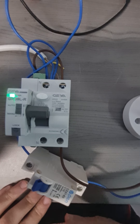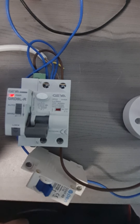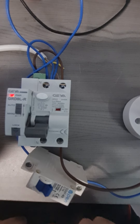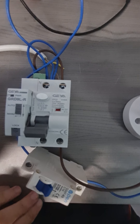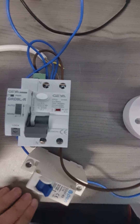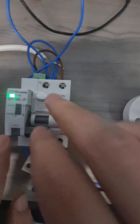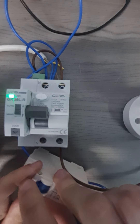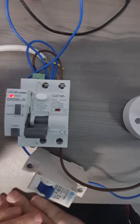Now I am going to reset my RCD. Obviously this is just for testing purposes. Now I am going to create a permanent earth leakage fault, therefore I am going to switch on — the RCD has tripped but I am leaving my fault, my leakage fault, there. I trip and I am leaving my fault there.